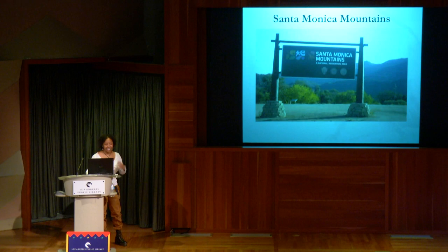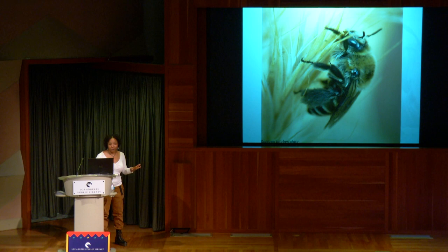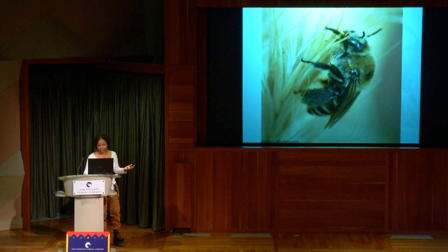The Santa Monica Mountains is one of my favorite places in Southern California. You can actually figure out what bees are present based on what flowers are present. These are morning glories — when they start to show up, around February depending on rain, you'll see this bee: the Diadasia bituberculata.